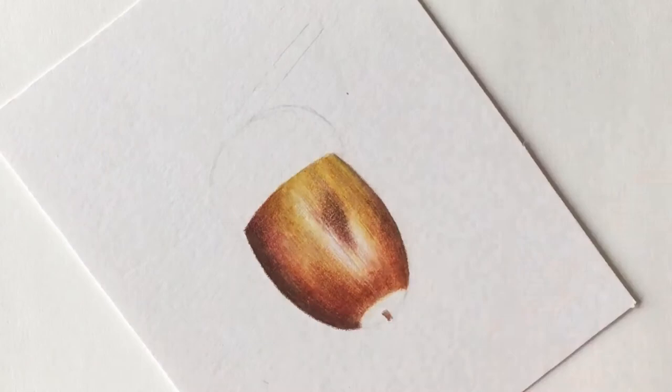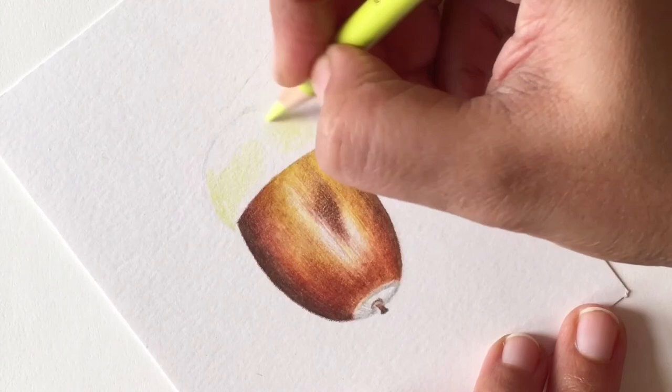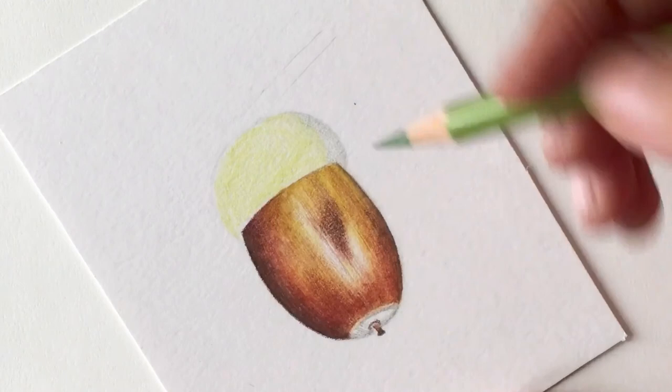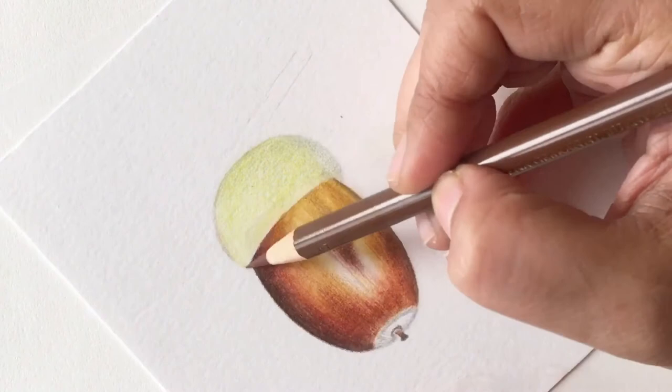Completing the bottom half of this acorn, I'm adding that little tiny tail and finishing this bottom part with a gray. Now coming to the cap of this acorn, I'm going to use a very light greenish yellow — earth green and may green — to put down the base layer for this part.